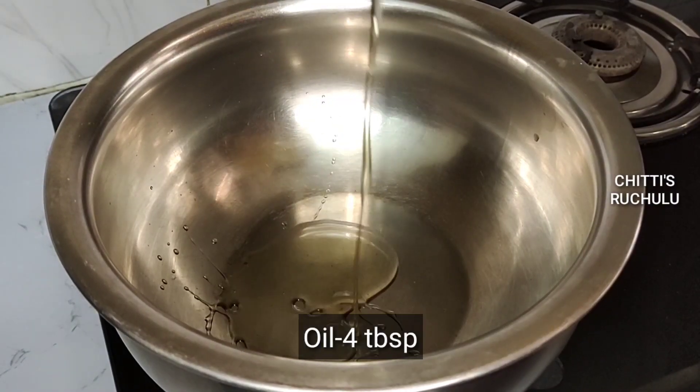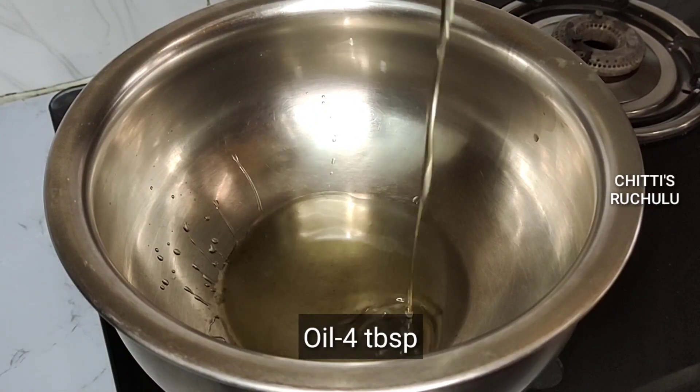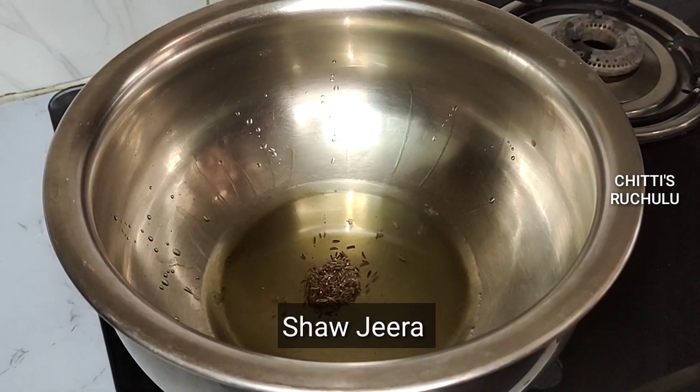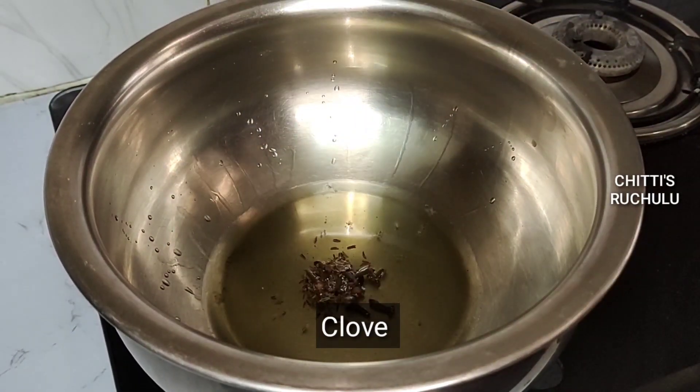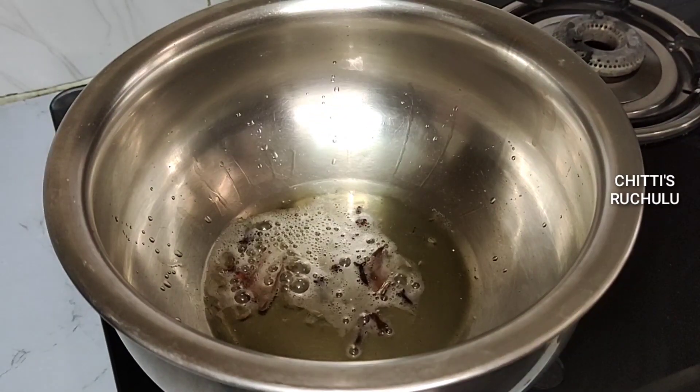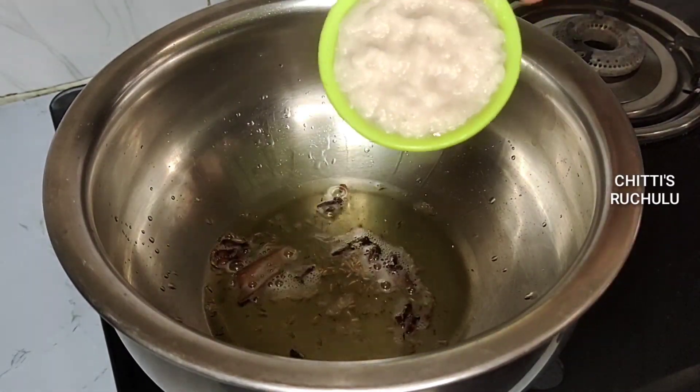Now we will add the sauce. Pour 3-4 tablespoons of oil in the pan. Pour 1 teaspoon of shajira, 1 teaspoon of sriracha, and 1-3 star shakar. Pour this in the pan.